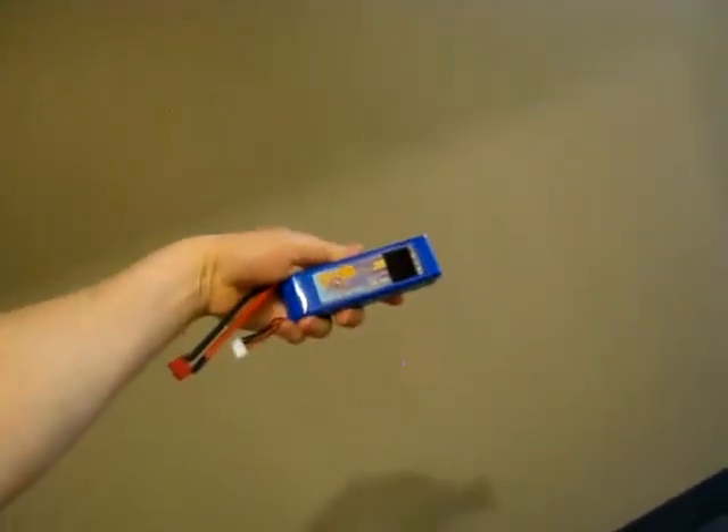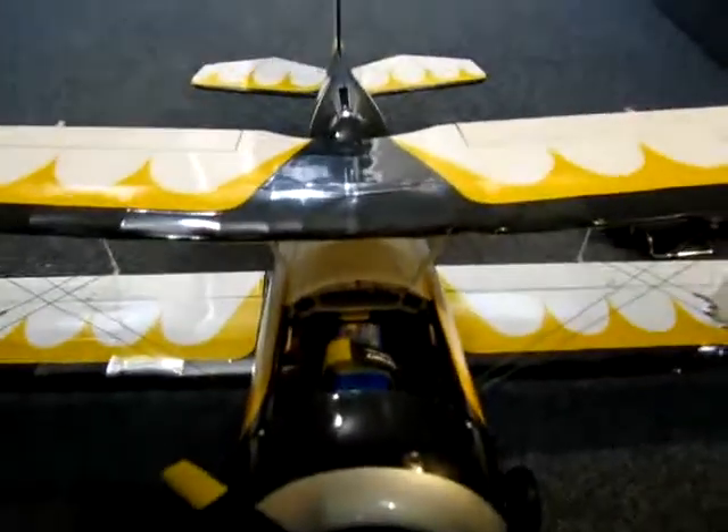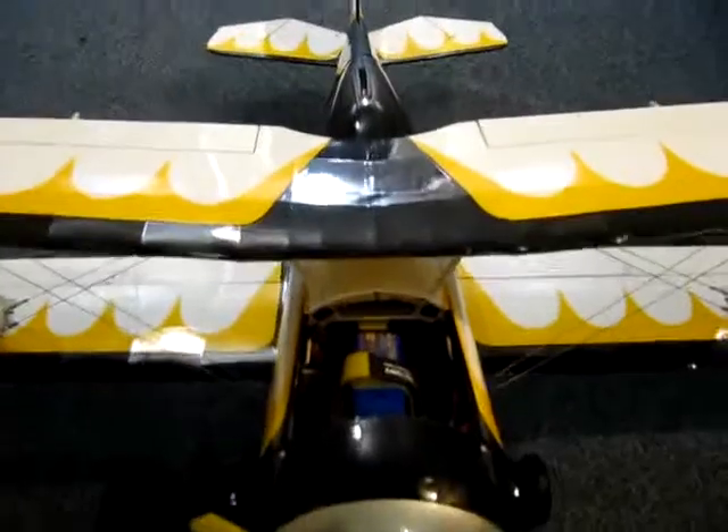We're running 2,800 4S LiPos on this. I did a little different thing on the battery tray — I've got a tab in there to hold the battery really well. I can also fit these larger flat batteries in here as well, so we've got quite a few things we can do.